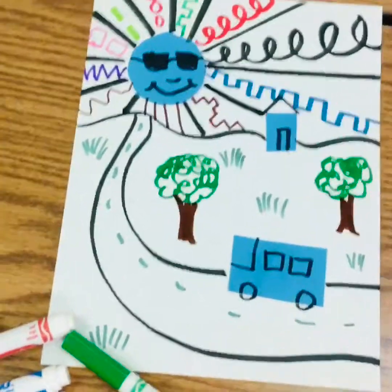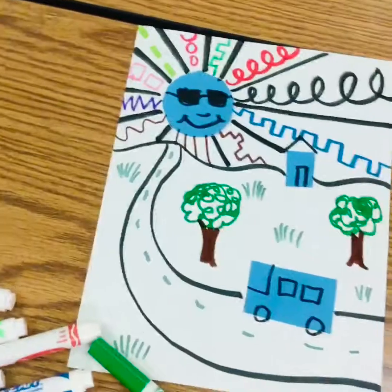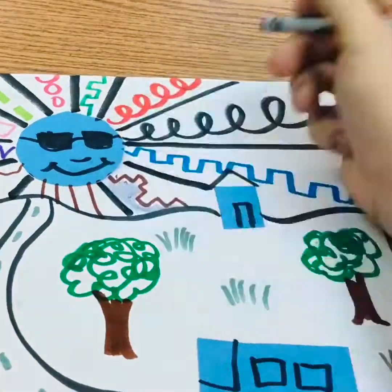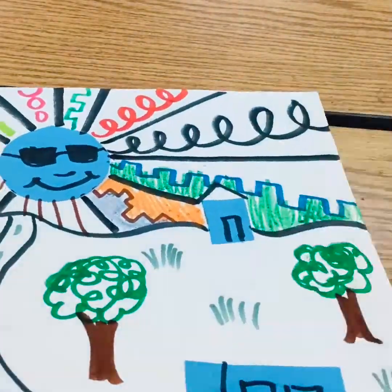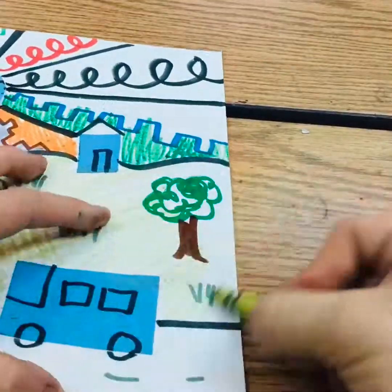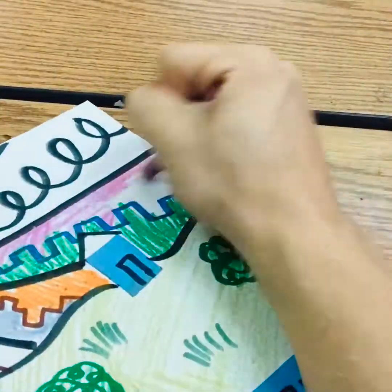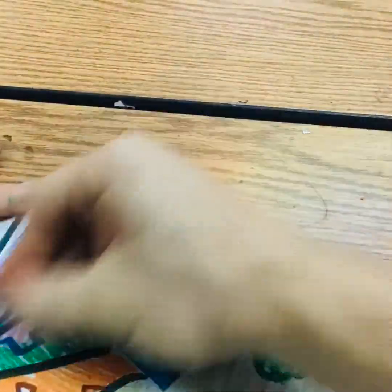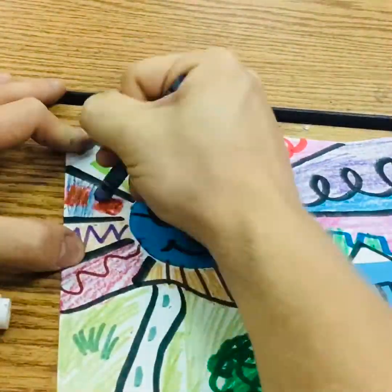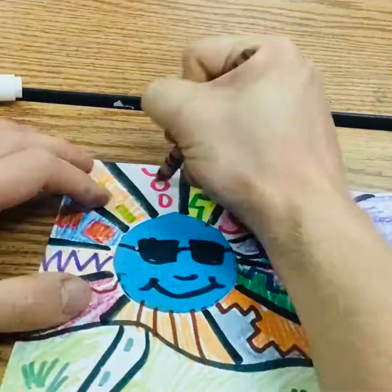Hopefully the substitute teacher paused the video so that you could have a turn and talk. Now I'm going to add some color. Here I go in fast mode again, giving it some color. Our world is full of color, so I hope you are adding color all over your picture. Your color doesn't have to be the actual color of the object — look at my sun, it's blue. So maybe you can come up with some crazy colors if you want to. That's your choice.